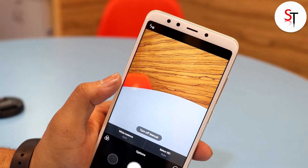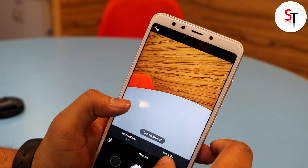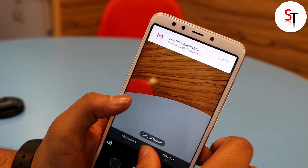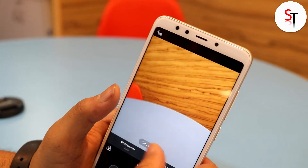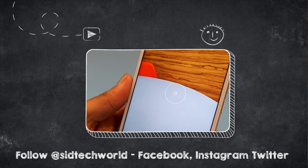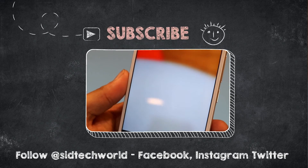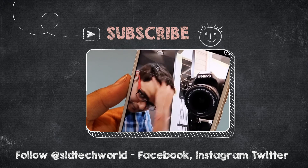Initial impressions — in terms of looks the smartphone looks and feels premium, and we will have to test the performance out. Stay tuned for a full review. I hope you liked this video; if you did make sure to give it a big thumbs up and subscribe to my channel for more content like this. Also press the bell icon so that you don't miss any of our new videos on the Xiaomi Redmi 5. This is Sidhanth signing off — keep smiling!